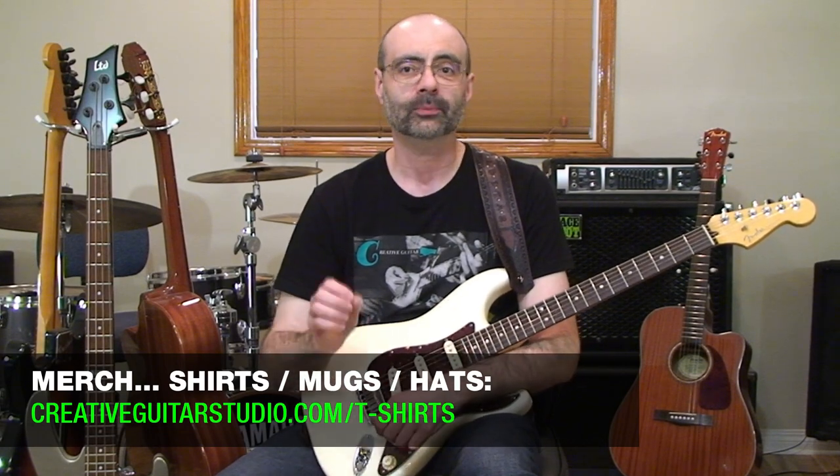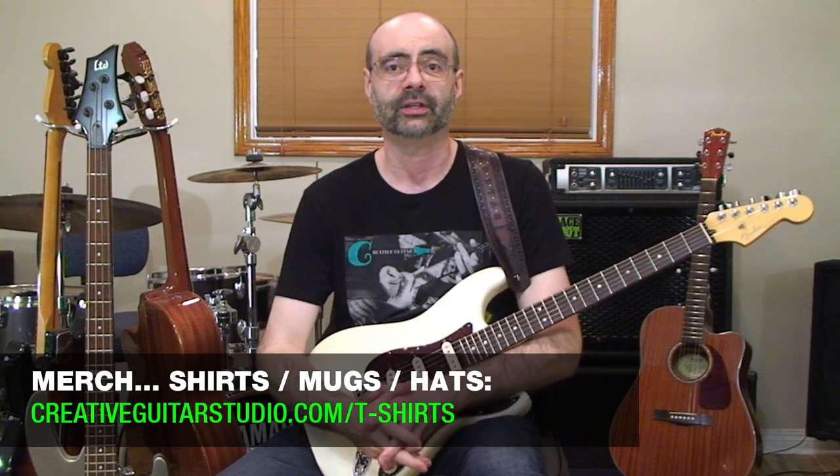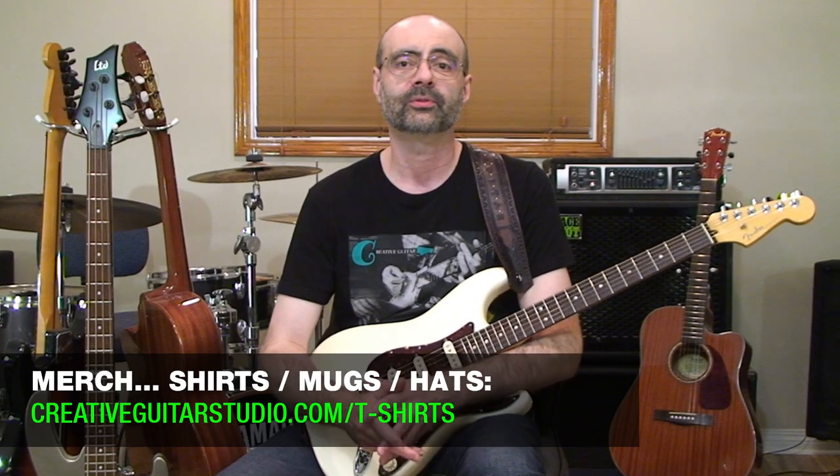All the designs and prints are top quality — the fabrics and prints are just fantastic. Go check out the store, and if you're a member of the website, use your Creative Guitar Studio coupon code to get your members discount at checkout on Teespring. If you found this video helpful, make sure you leave your comments and give the video a thumbs up. And remember, if you're looking for a step-by-step guitar program with real tested methods, it's all available over at creativeguitarstudio.com. Make sure you're seeing all my guitar lessons here on YouTube — turn on those notifications, ring the bell, and subscribe to the channel.